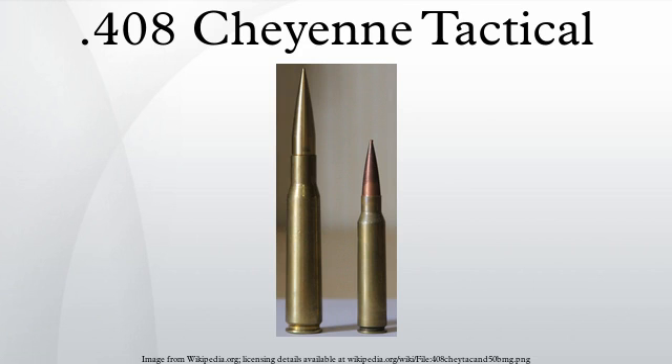The .408 Cheyenne Tactical is a specialized rimless, bottlenecked, centerfire cartridge for military long-range sniper rifles that was developed by Dr. John D. Taylor and machinist William O. Wordman.